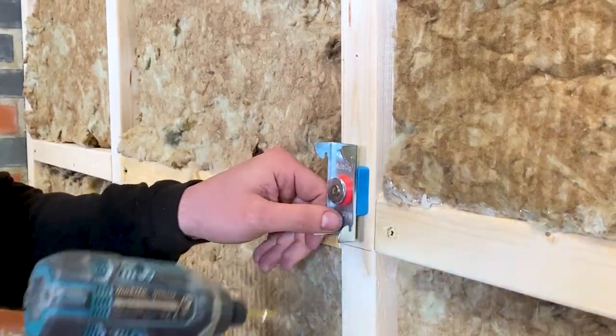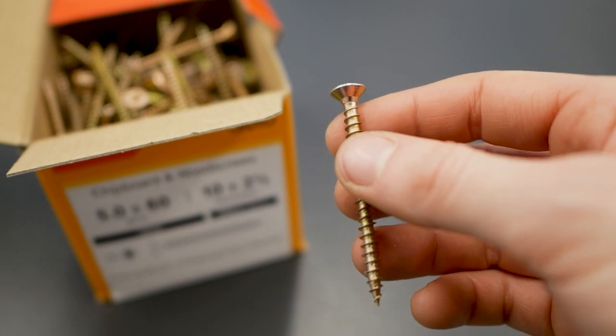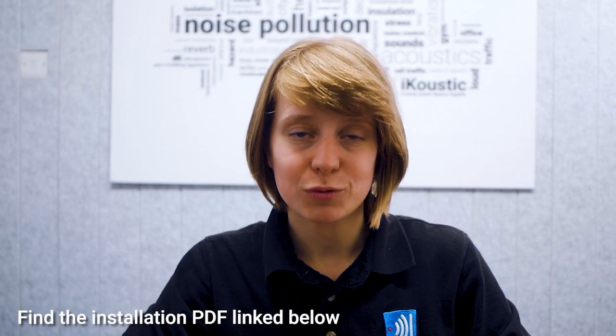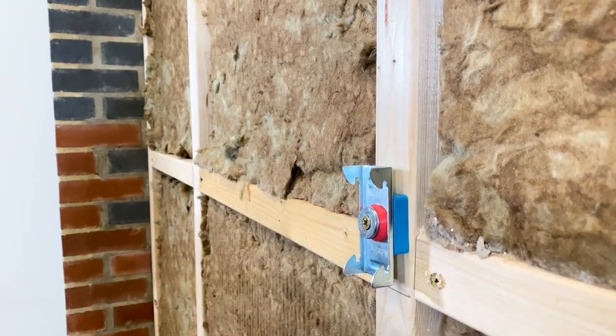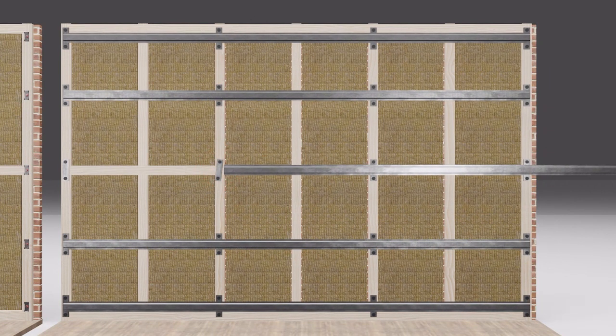Because most walls won't perfectly divide into these numbers, it's totally normal for the penultimate clip to be closer to the final fixing than 600 millimeters — this is absolutely fine. When you are ready to screw the clips into place, use 5mm by 60mm wood screws for a stud wall and a hammer-fix rawplug and screw for brick walls, or appropriate fixings for your wall type. A top tip: the clips should not be over-tightened — you should actually be able to gently twist the clip from side to side a little. This prevents rigidity and ensures the decoupling system performs at the highest level.